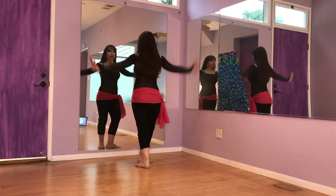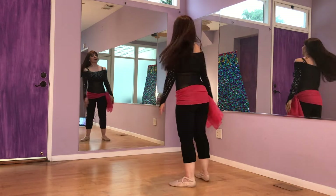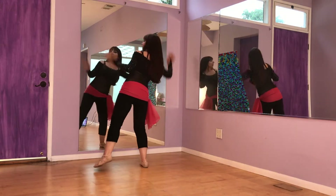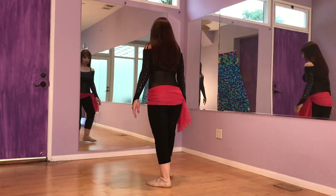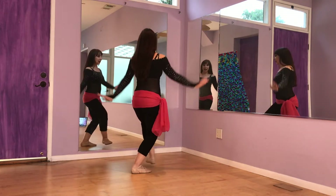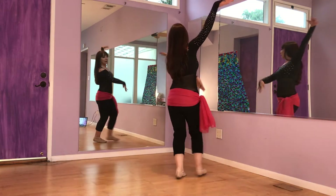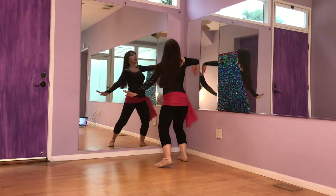Let's bring our arms up through the center as we turn. One more time — right, left, right, left, right, left. Step, knee up, lunge, turn. Left side: left, right, left, right, right. Step left, knee up, reach and turn. Left again — left, right, left, right, left, right. Step, knee up, reach and turn.